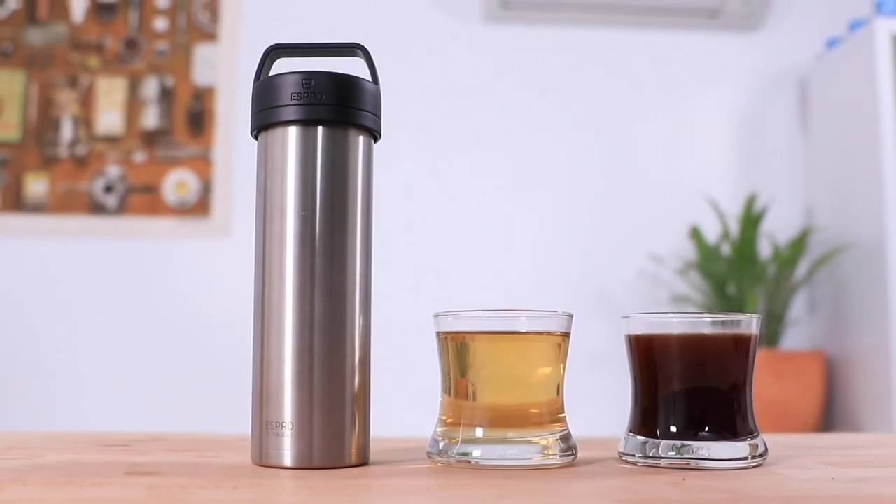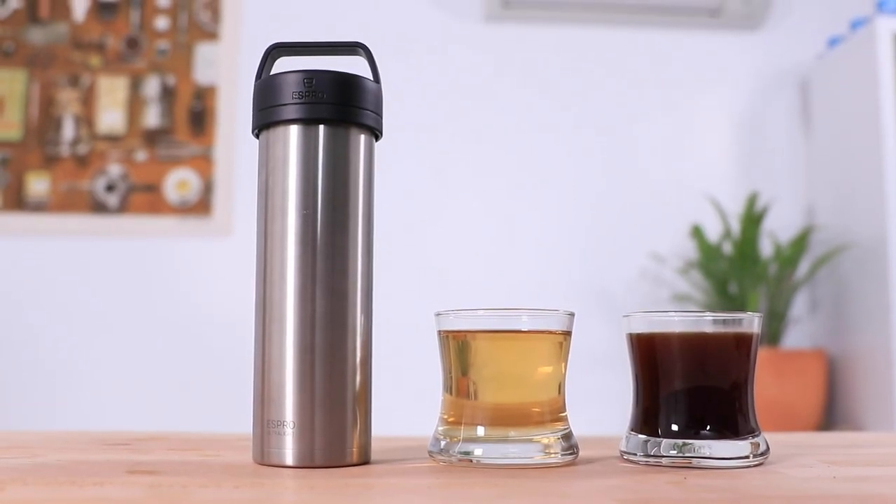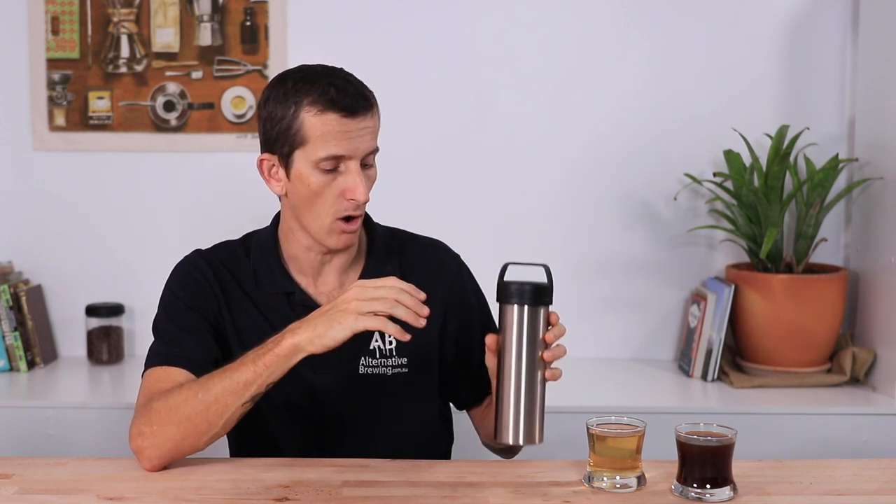That's the Espro Ultralight Travel Press — a no-brainer for space-saving, keeping your French press coffee or tea hot for hours, and a great choice for travel being so lightweight and leak-proof. If you have any questions, throw them in the comments below. Don't forget to hit the bell icon to stay notified of new videos, and if you enjoyed this video, hit the thumbs up. Thanks for watching, see you next time.